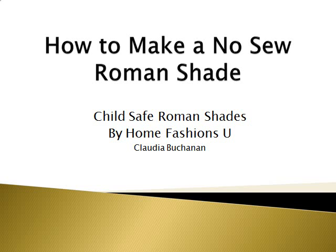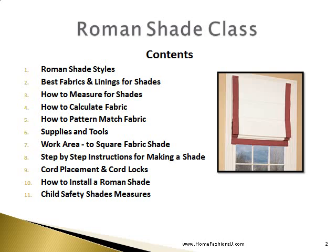Welcome to the Home Fashion Zoo class on how to make a no-sew Roman shade. In this class we will be discussing the styles of Roman shades, the best fabrics and linings to use, how to measure for Roman shades, how to calculate your fabric, how to pattern match your fabric, the supplies and tools that you will need, and the work area. We will include step-by-step instructions, shade cord placement, cord locks, how to install a Roman shade, and we will be covering child safety.